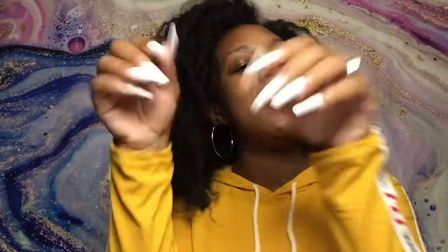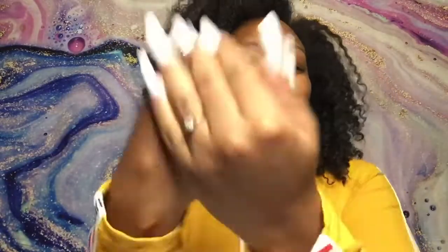Hey y'all, it's your girl Zoe, aka Melanated Beauty, back with you guys again for another awesome YouTube video. And today is nails, nails, nails! So if you guys want to see how I did this set, watch me work.